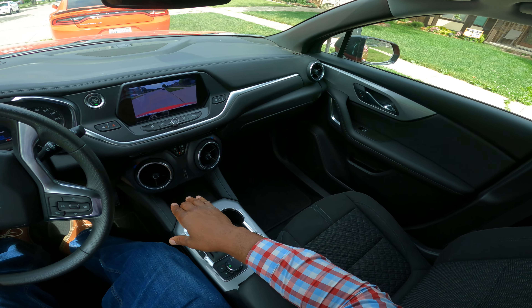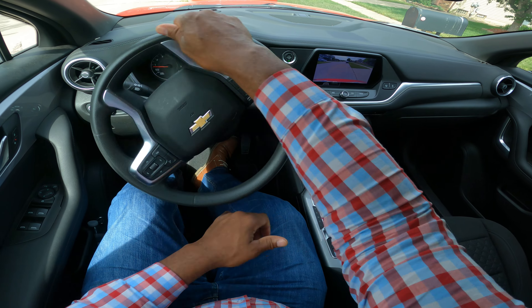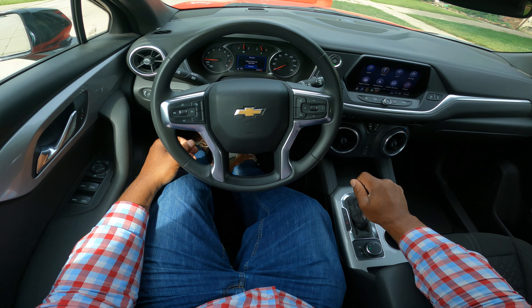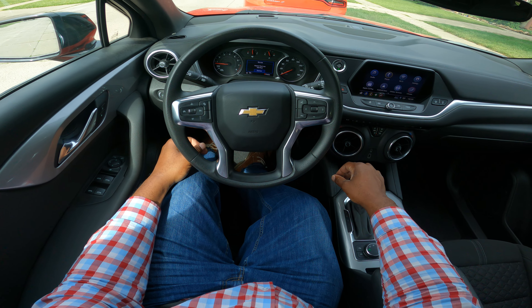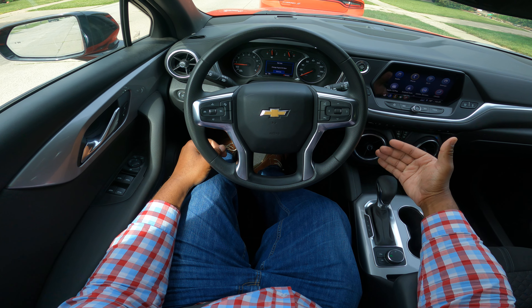On your DMV test or road test, you will have to perform a maneuver, and then you can straighten out your wheels and pull forward. That is a passing maneuver. Now I'm going to keep my promise to you — we're going to do part two, and this is driving controls.